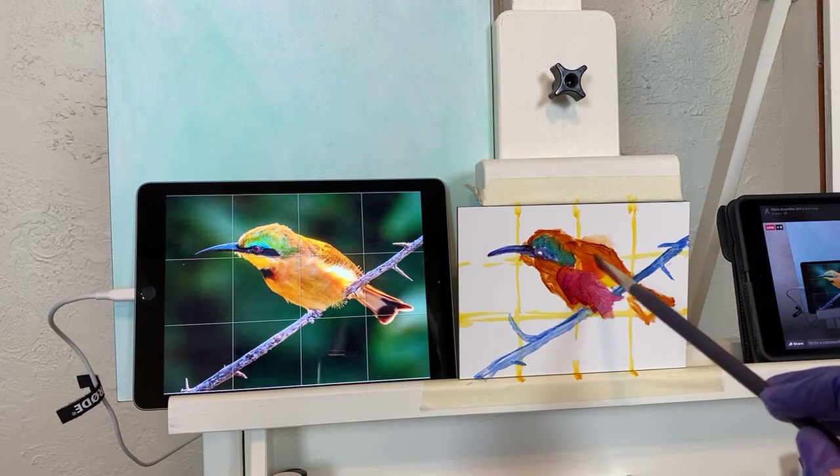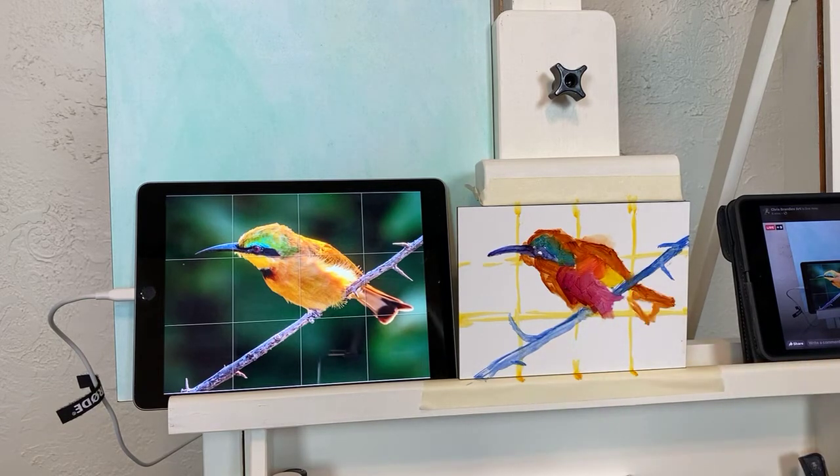I'm just popping in some fun undertones that I'm going to allow to peek through a little bit later on. We're on an hour earlier than normal today, so for those of you who are missing it and catching it later, I will save it, no worries. Like I said earlier, I have a dental appointment which I'm not looking forward to.